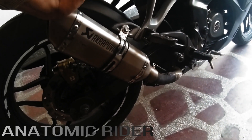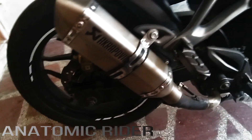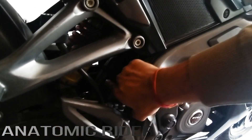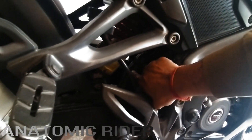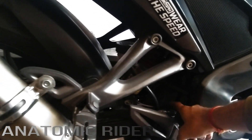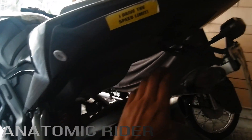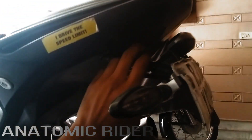This is the Akrapovic slip-on exhaust. Over the last two years I have put a catalytic converter — I have put it in the back.